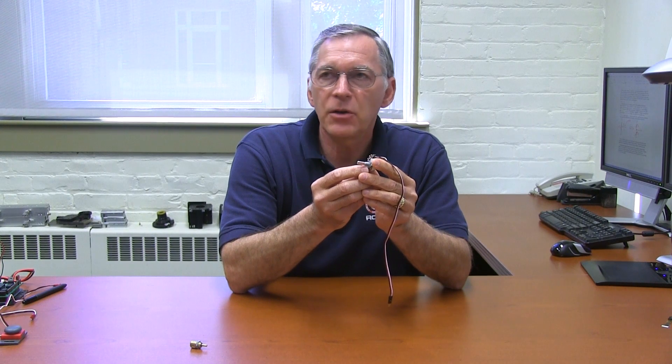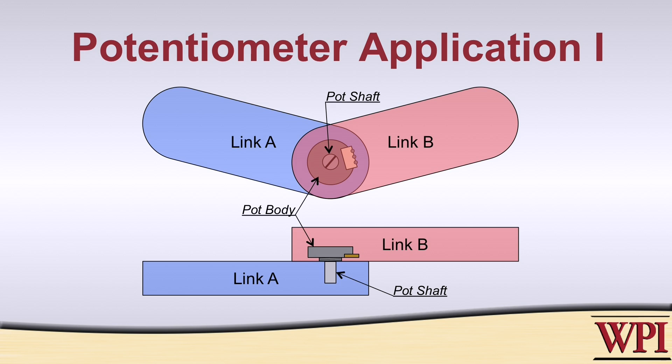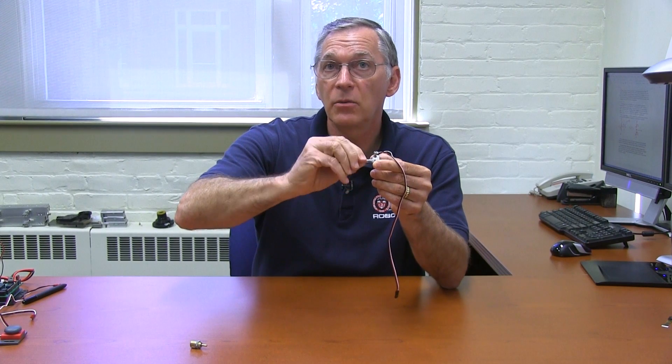Suppose you wanted to use the pot to measure the joint angle of a robot. We've got two links. The pot body would be connected physically to one of the links. The other link is going to be put into motion with some kind of motor or gearbox that has a shaft attached to it. That shaft would also be attached to the shaft of the pot, so as this shaft rotates and causes the link to move, the shaft of the pot will also move, and you can use that to determine the angular position of one link with respect to the other.